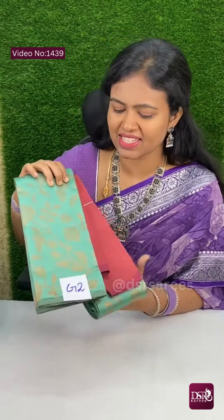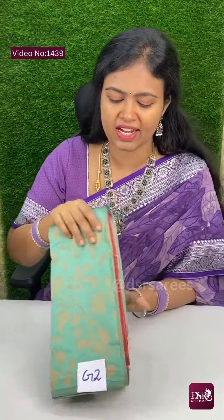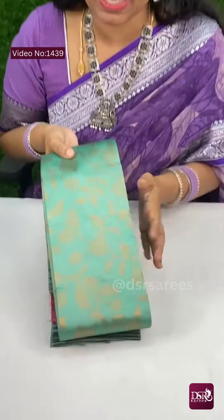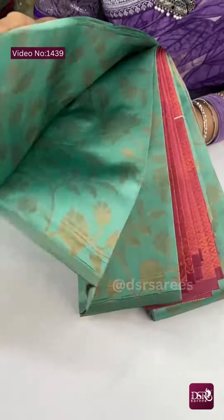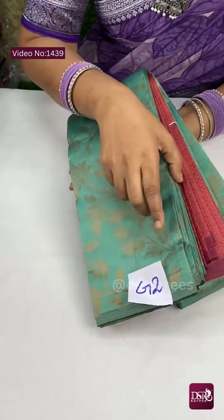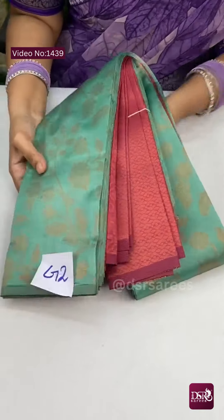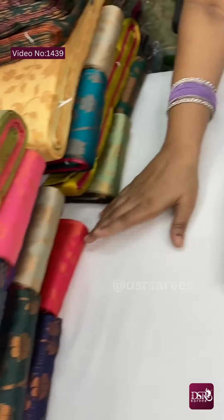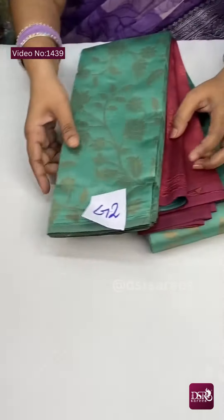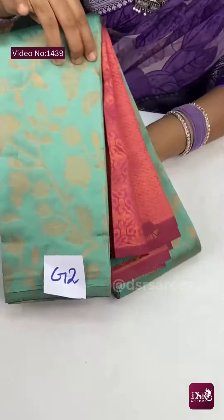Hi, welcome to DSR Saris. In this video, one festival budget-friendly silk sari collection that we will see — borderless, all over jacquard weaving. We are looking for a jacquard style, but this sari is borderless, and all over the sari we have full jacquard weaving. Rich pallu and rich copper zari brocade blouse at just 850. There are many colors — more than 20 colors — all vibrant combinations, and each color 20 pieces ready to dispatch.